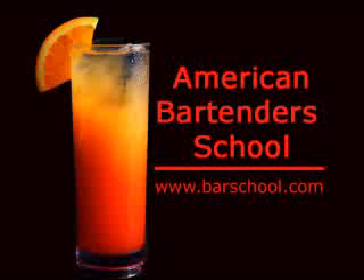This video bartending lesson is brought to you by American Bartender School, where in just one or two weeks you can be fully trained and ready to work as a professional bartender.